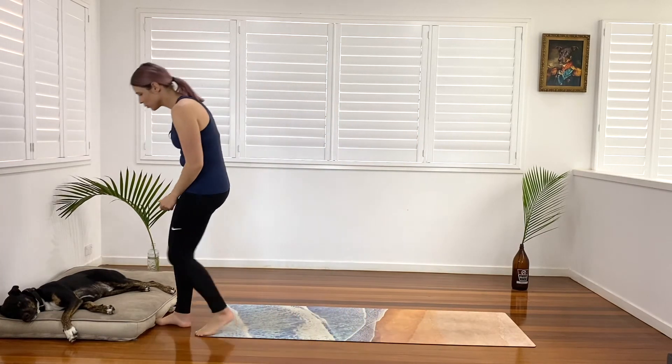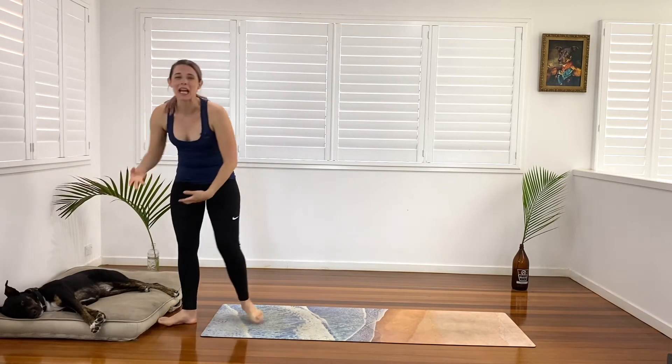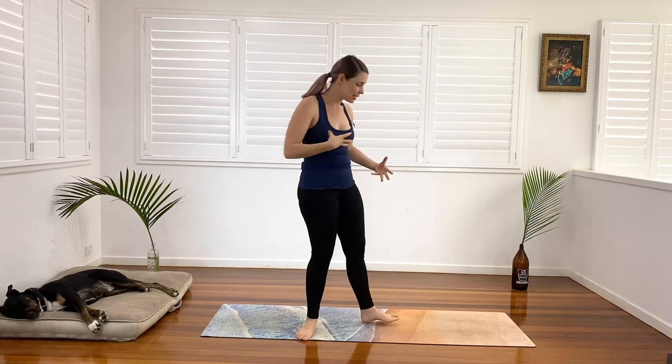Welcome everyone. My name is Melody and this is Arlo. I'm super tired after a day of walking around. And today we're doing a beautiful wake up and flow class — a beautiful 15-minute class to get us moving, get our blood pumping, get us energized and excited for the day ahead. So we're going to start in standing.